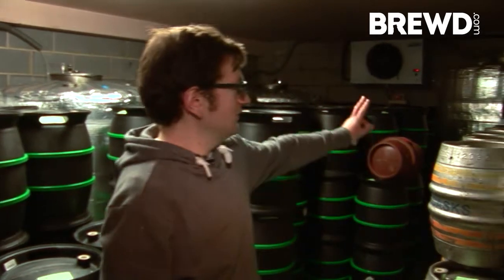We also have six tanks behind us which we use to condition the beers in. We'll use them to transfer the beer and eventually keg it, which we do from this tank over in the corner as well.